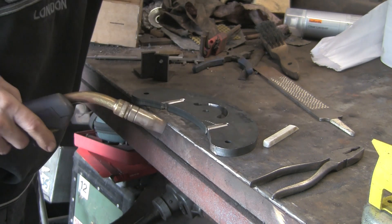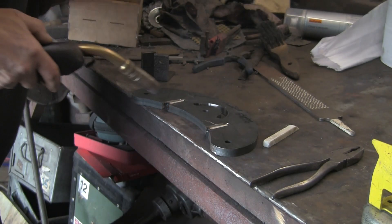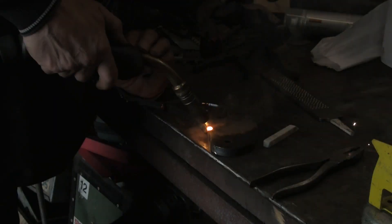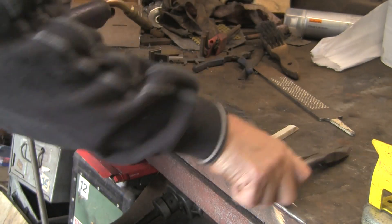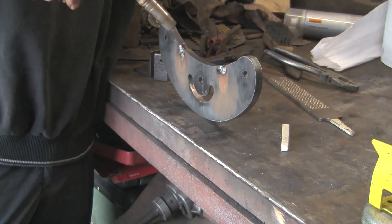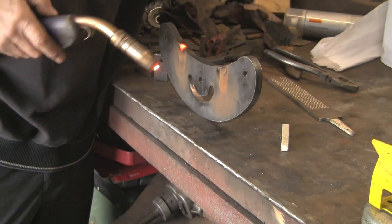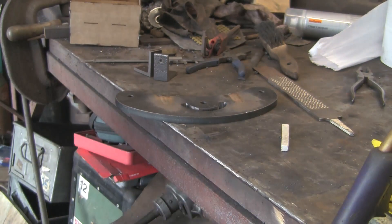I've just cut a couple of bits of half-inch thick material, cut them off at just under 8mm because that's what the gaps are. I've put a little bit of a chamfer on both the little bits and the arm itself so that I can get a bit of penetration. We're just whacking some welding in there - I've turned it up a little bit so we get a nice bit of penetration, because I want to get it right filled up.